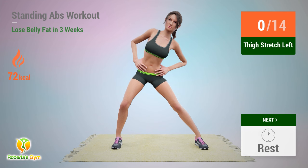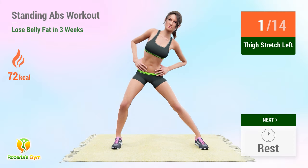Up next: thigh stretch. In 5, 4, 3, 2, 1, go! 1, 2, 3, 4, 5, 6, 7, 8, 9, 10, 11, 12, 13, 14. Rest time!